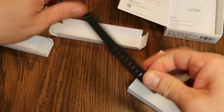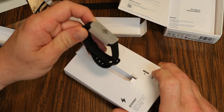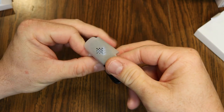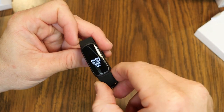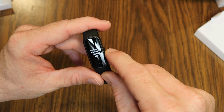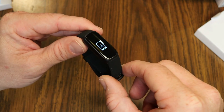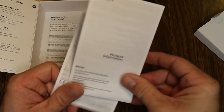Now we've got our other band. Let's pop the tracker out and peel off the wrapper. We've got a full color screen — one of the enhancements here for the Inspire 3 — and at this point it's telling me to download the Fitbit mobile app. I'm going to place this on the charger while I get the Fitbit app installed.